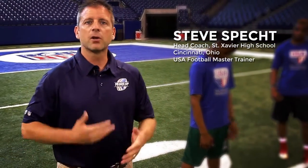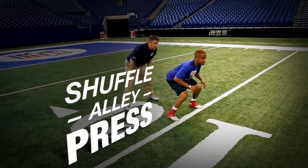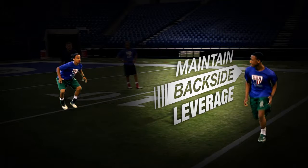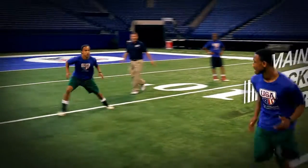Specifically, a drill we like to start today with: Shuffle Alley Press. The purpose behind the drill is to teach a linebacker to maintain backside leverage of the ball carrier at all times. The worst thing we can do is overextend ourselves, get over top of a ball carrier and give up a cutback lane. So that's what this drill is going to teach us.